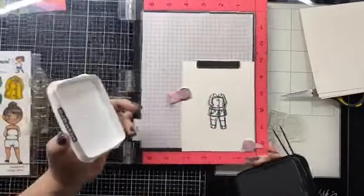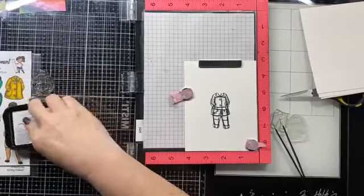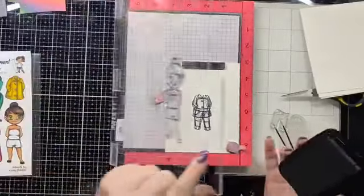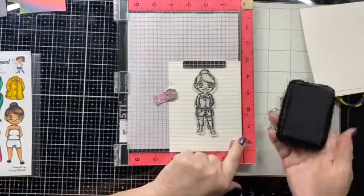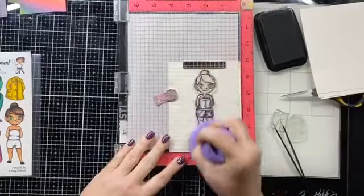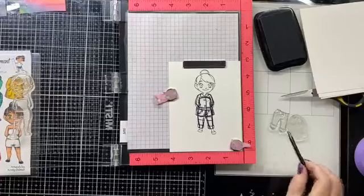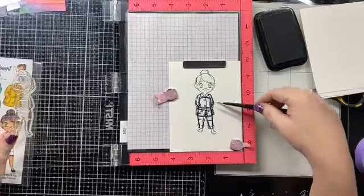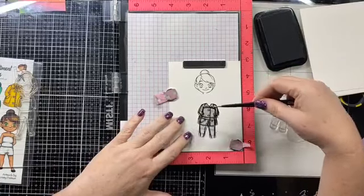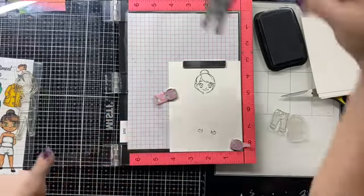Now we have her. You'll see this process twice because we're going to do it with the dress as well. We're going to take this one and place it over top of that, then use our espresso and press it down. When you lift it up, you'll see that she looks like she's wearing this outfit. We just pick this up, and now we have nothing underneath her — just her head and her feet.